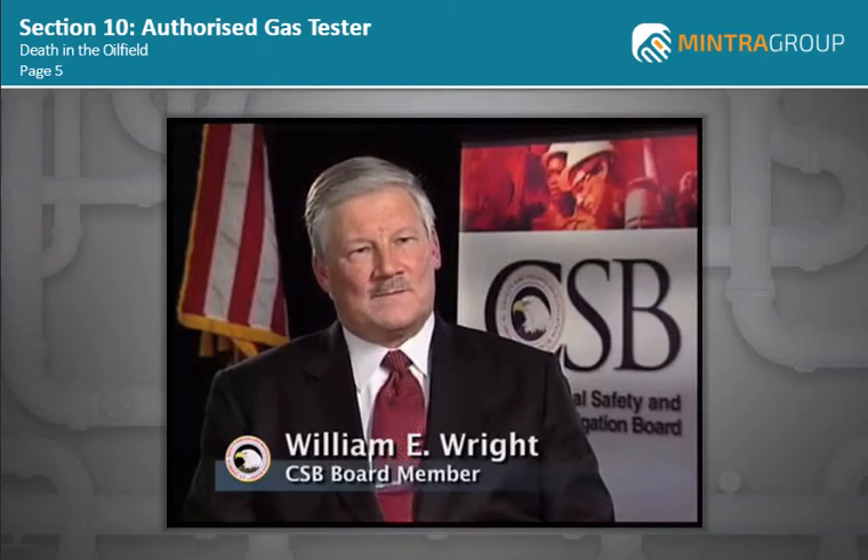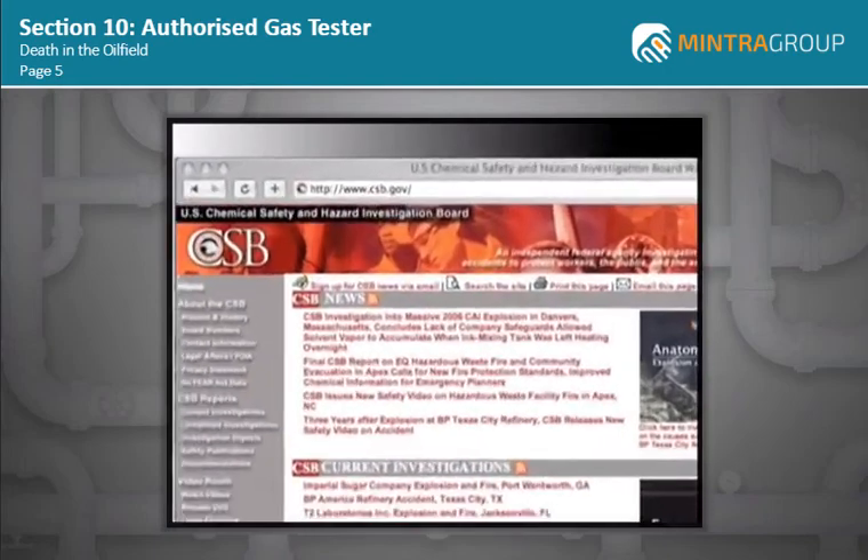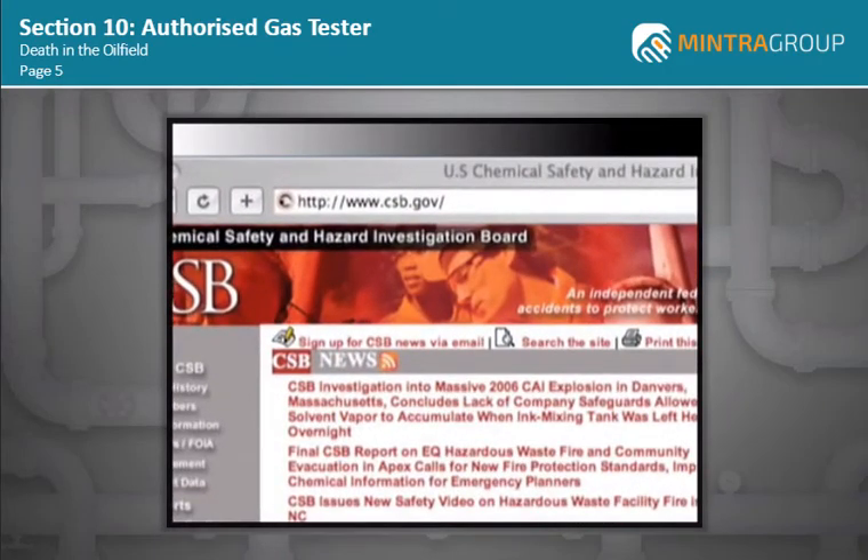Accidents like this need not take place if companies follow regulations and safe work practices. For more information on the Partridge-Raleigh accident, please visit our website at csb.gov.